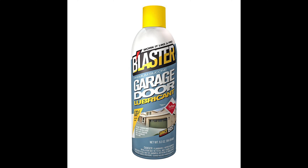First, we're going to be spraying down the springs. You'll notice that I tend to keep my body out from in front of the springs — that's just a general safety precaution, because these are the most dangerous part of a garage door. We're not actually working on the springs, so the risk is extremely low, but I recommend that you keep your head and face out from directly in front of them. Just a good tip.